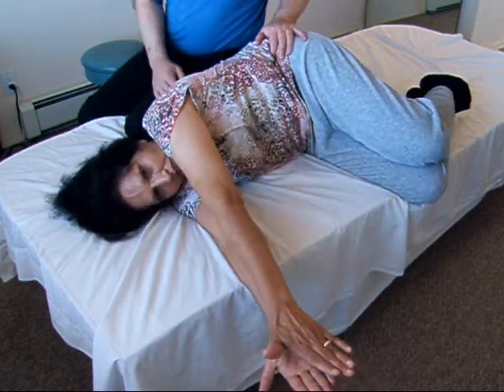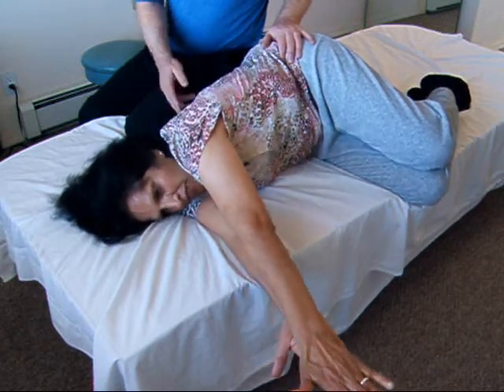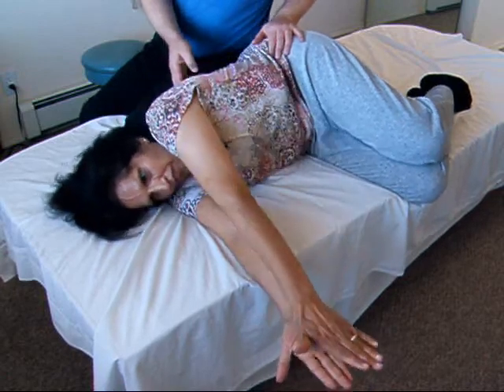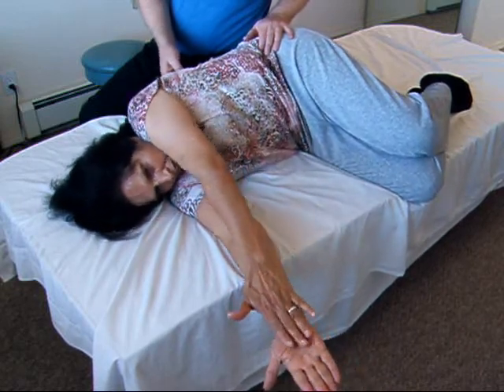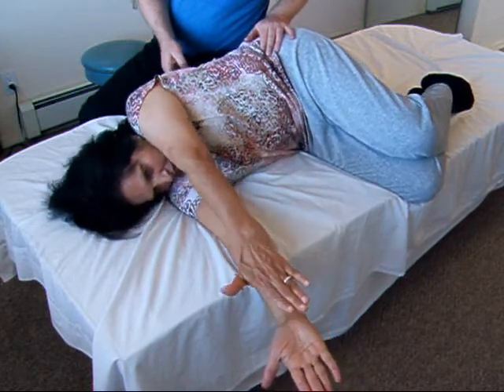Take it a little further — pull back a little further, there it is. Then forward and back; do it until you get better at it. Okay, keep the hands in contact.